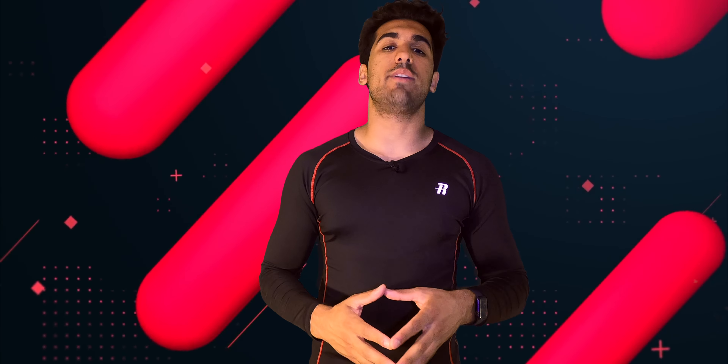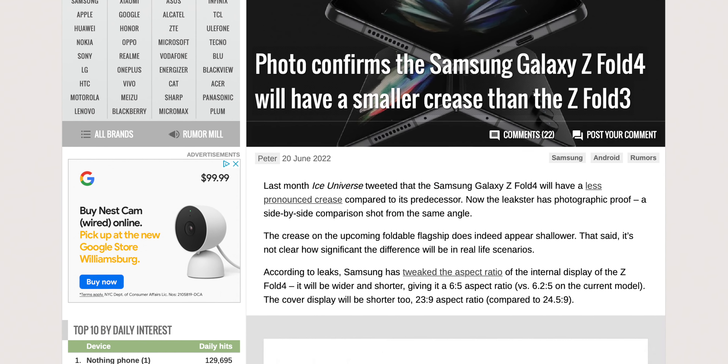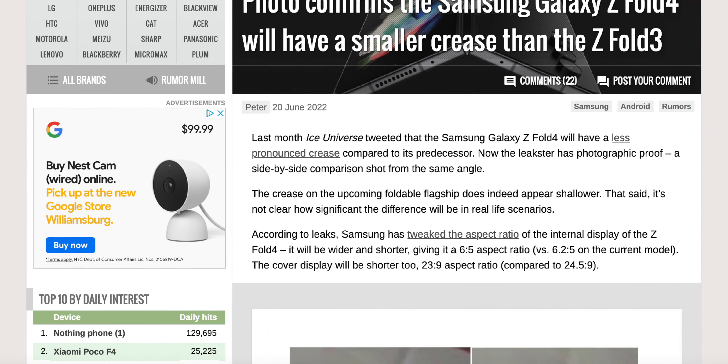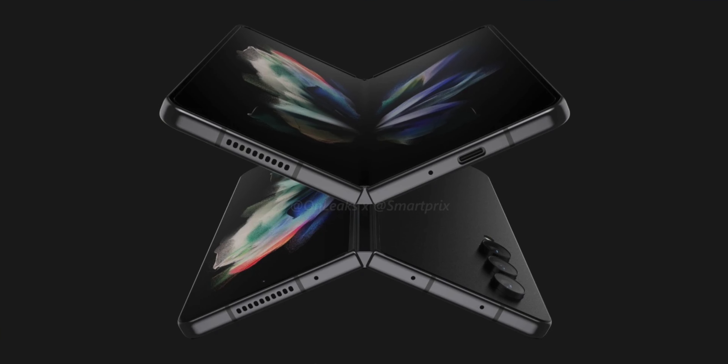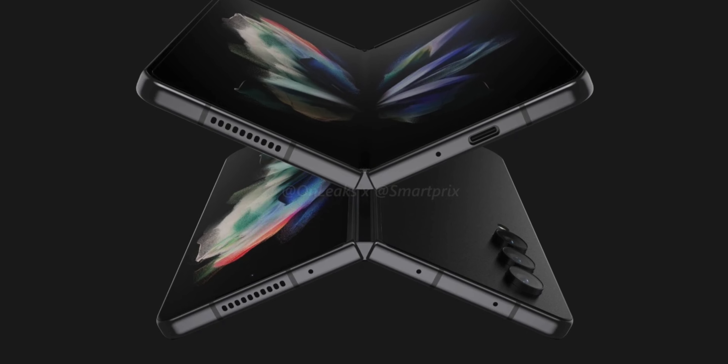On today's episode of Technoid, we're going to talk about the Samsung Galaxy Z Fold 4, as there is a lot of hype around this device. We have some new updates in terms of design — we actually have a one-for-one real image of what the foldable display crease looks like. While it's not a big significant difference, it is a difference, and we'll talk about it. Also, storage options have been leaked as well.